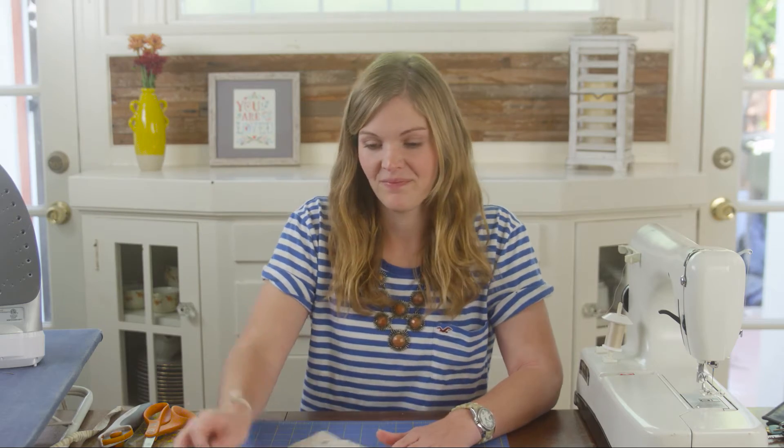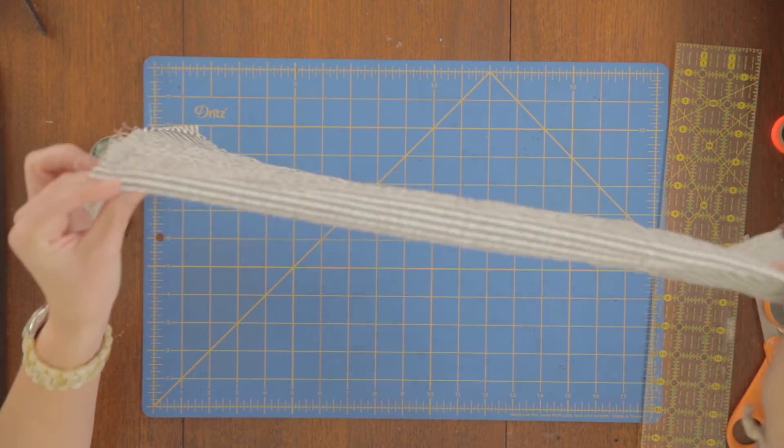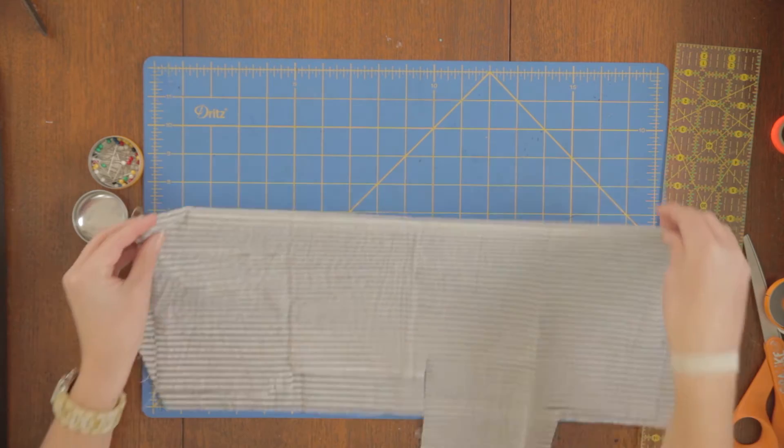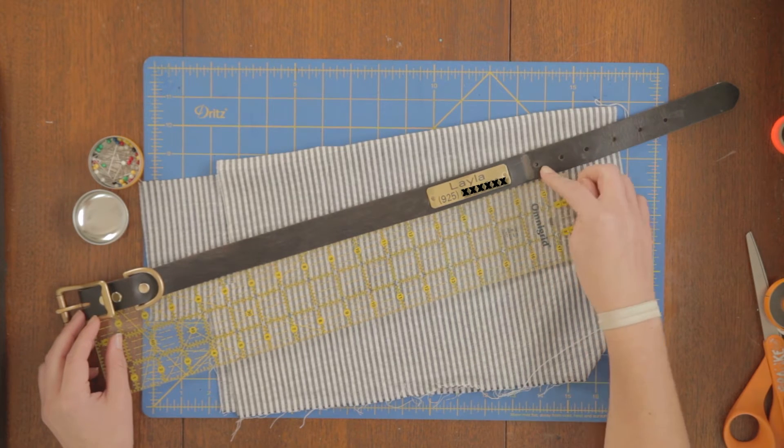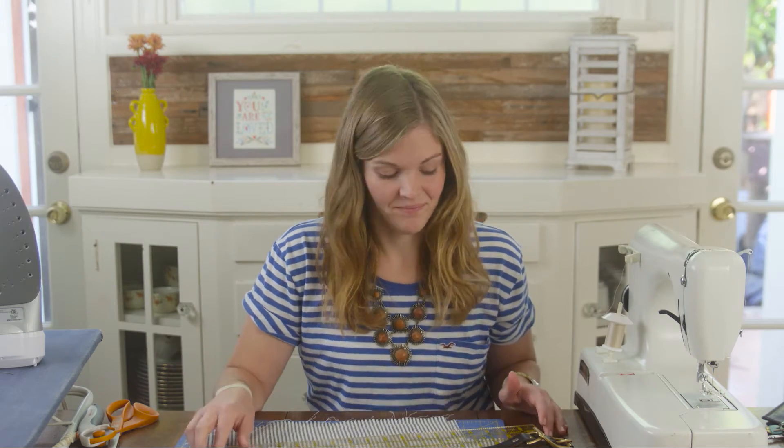Now that our triangle is pinned, let's set it aside and cut out a rectangle. Be sure to fold this fabric in half as well. For the rectangle, it's easiest if you measure your dog's collar. For this type of collar, measure to the hole that you used to buckle in. Take that measurement and add about five inches so you have plenty of fabric to tie it on. Measure out your length and then we're going to cut a strip about two inches thick.